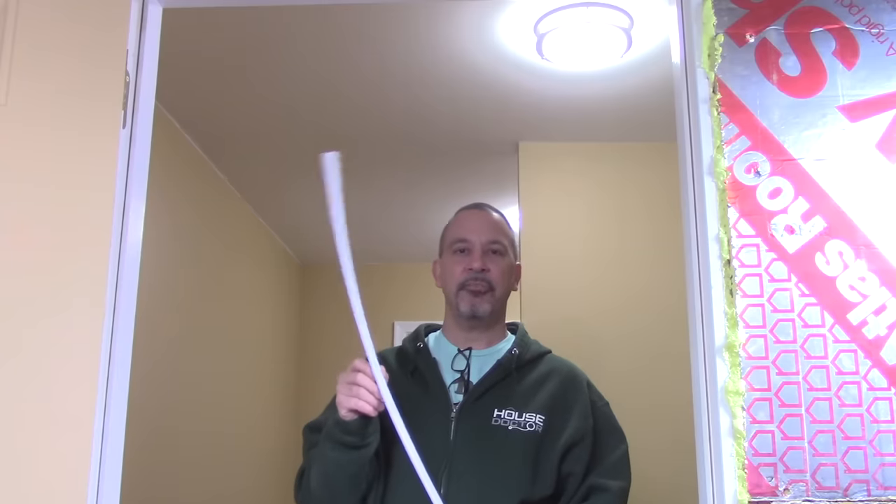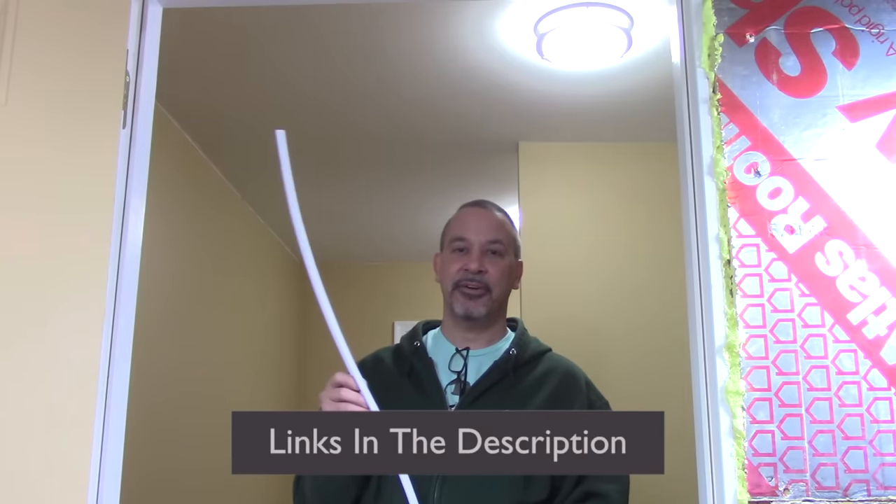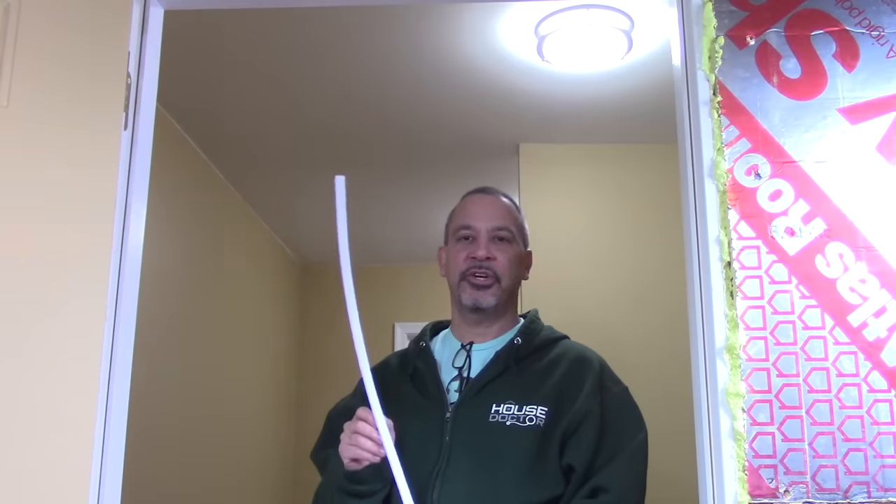You can pick this weather stripping up at pretty much any hardware store or home center. It's really inexpensive, and I was shocked to find out you could order it online and have it delivered to your house for basically the same price. You're going to need three pieces of this. I'm switching out to white — it doesn't matter which color it is but I think it's going to give it a more finished look. It's little touches like that that really make a difference around your house.